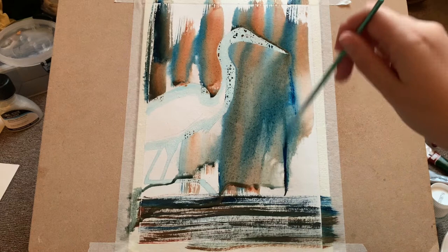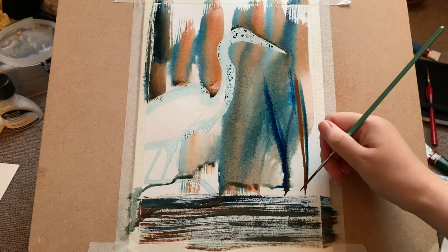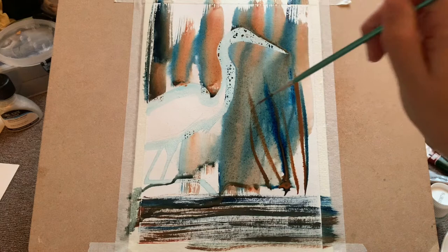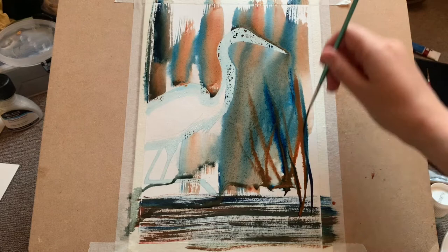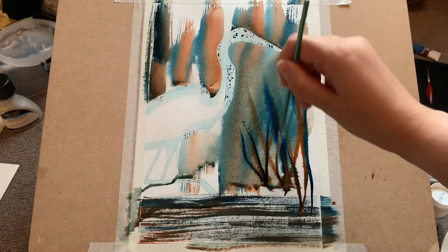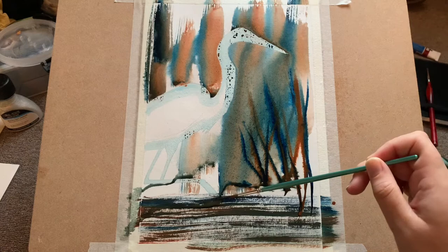Now whilst the page is still wet, I'm going to add in some reeds — some lovely marsh plants. I want these strokes to diffuse, which is why I'm doing them whilst the paper is wet. You can see already they're starting to blend and look really lovely, incorporated into the background. Still only using the same two colors — Prussian blue and burnt sienna. I must admit I don't have a reference photo for this marsh scene; it's sort of coming together as we go.